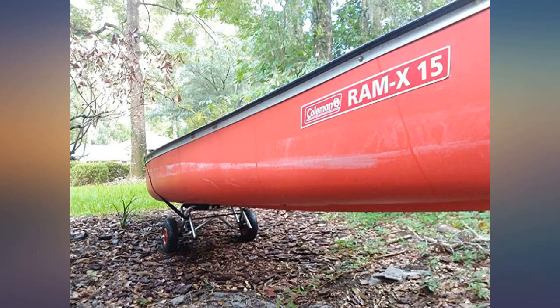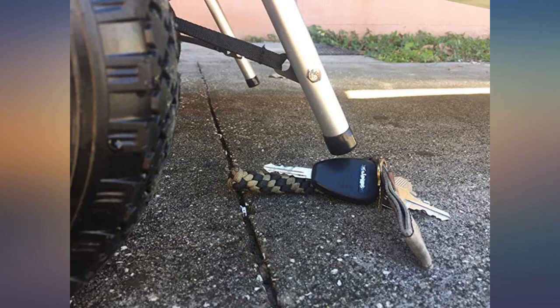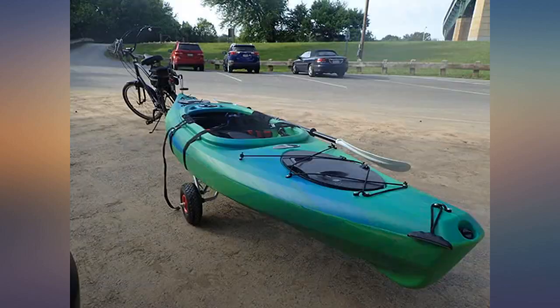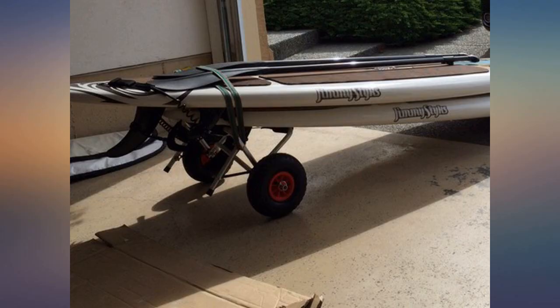Easy to put together and easy to use. I can't remember the last time I was this satisfied with a purchase. I am 5 feet 6 inches and it made my 9-foot sit-on-top Spitfire easy to move and light to drag.